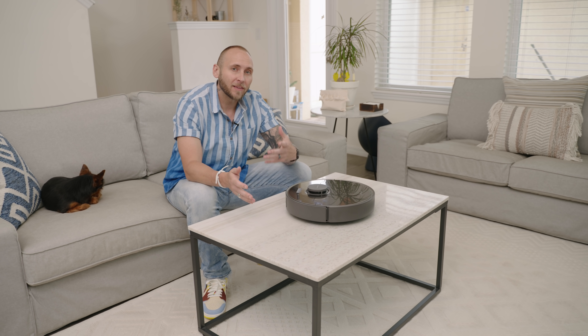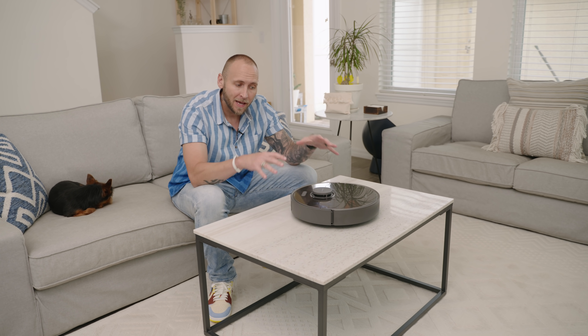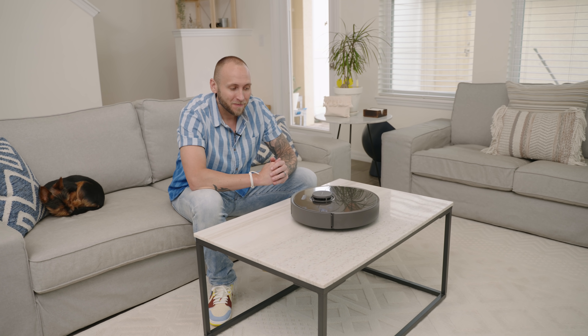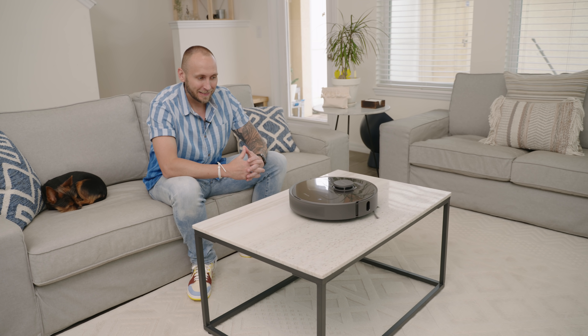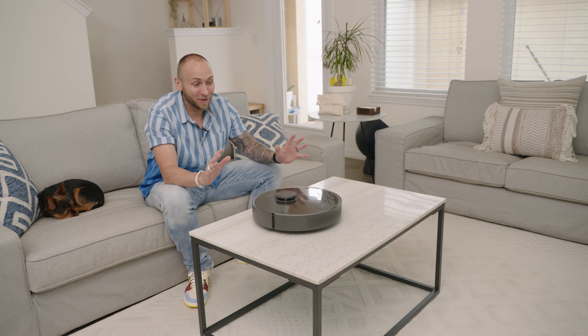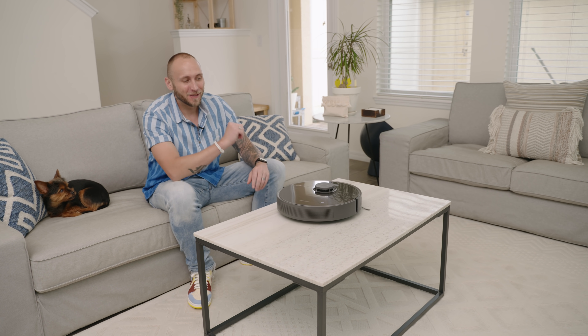The LiDAR sensor isn't just great at detecting objects — it's also great at detecting ledges. So if you have a two-story home, this won't drive off a step or ledge and break itself. Let me give you an example — this is kind of scary. The LiDAR sensor just kicked on... it gets me every time. Every time I think it's going to go over the edge.